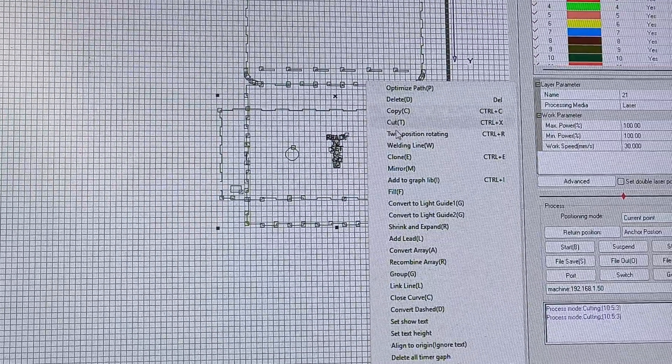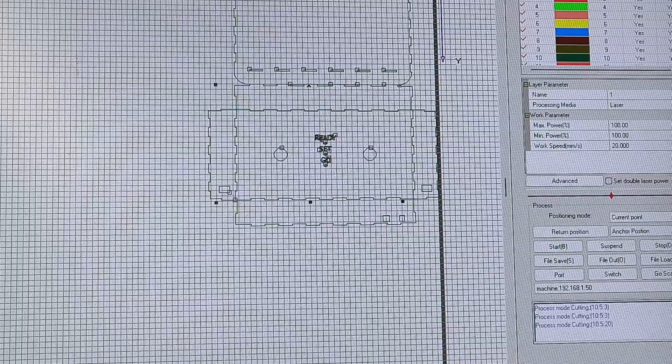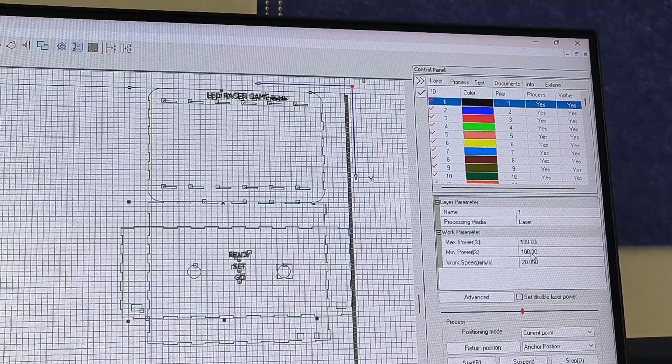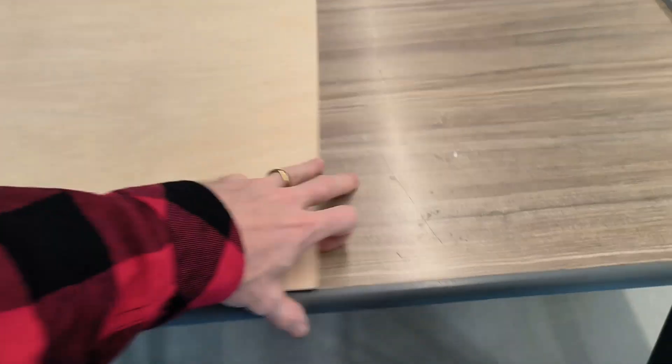All I have to do is laser cut it and import the file. You want to make sure that you link the line for the laser cutter, and I'm going to apply the laser speed at 100% at 20. We got the laser cutter here and the wood is 3mm.